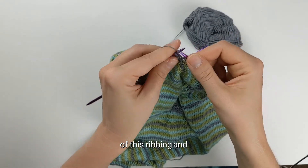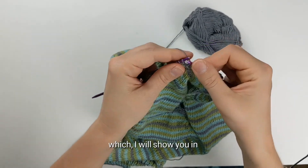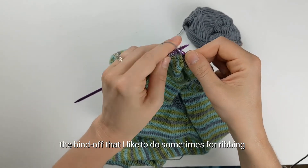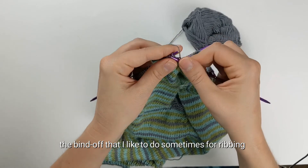I'm going to be doing a total of three rows of this ribbing, and after that I will bind off. I'll show you the bind off I like to use for ribbing in a separate video — stay tuned.